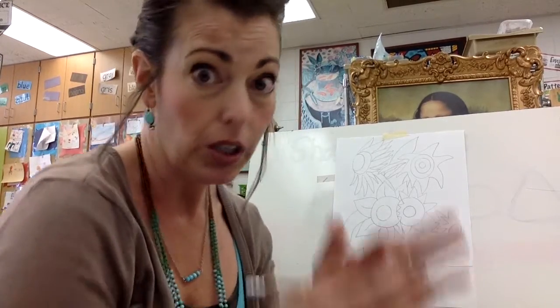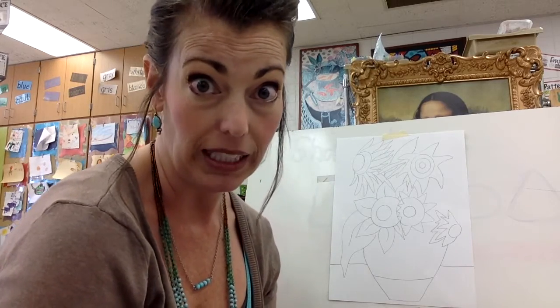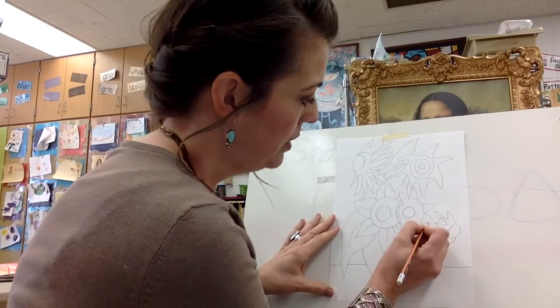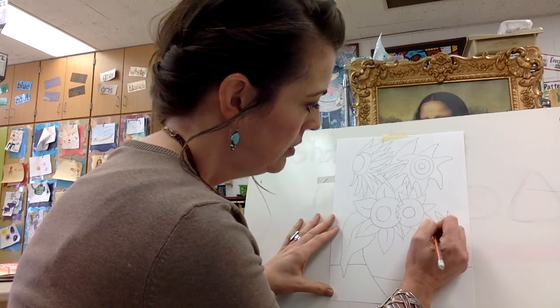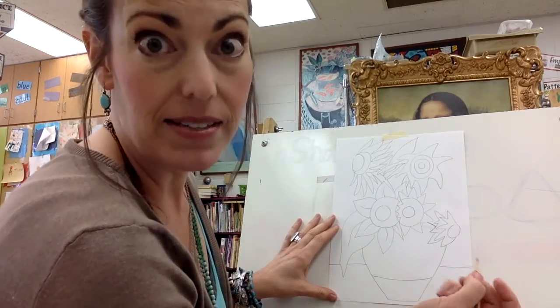You need to look at your picture. Look all over and see if you have anything that is floating or something that needs to be added to make it look more complete. I'm going to add the top of the vase for this flower. It still looks like it's floating, so I'm going to add a stem too.